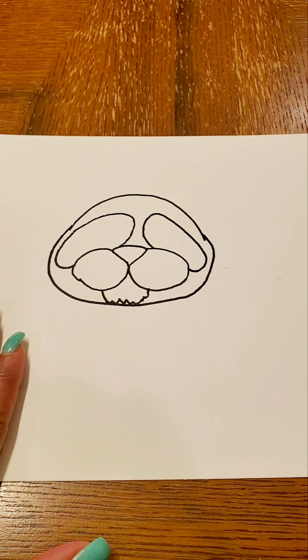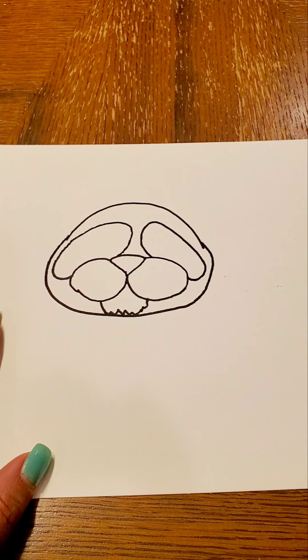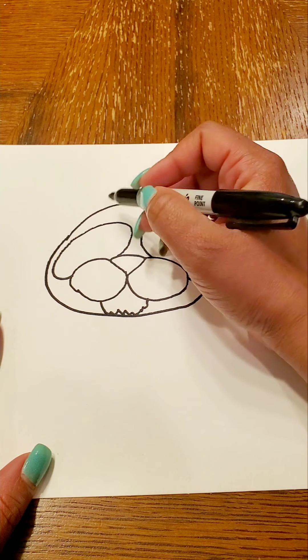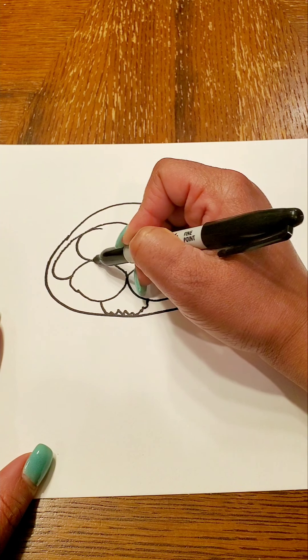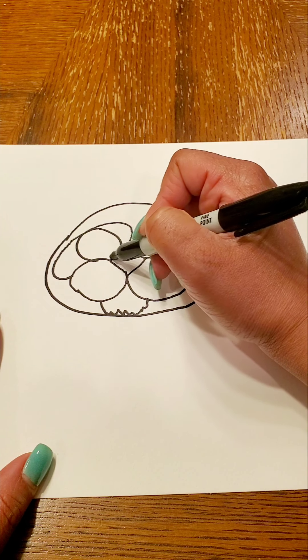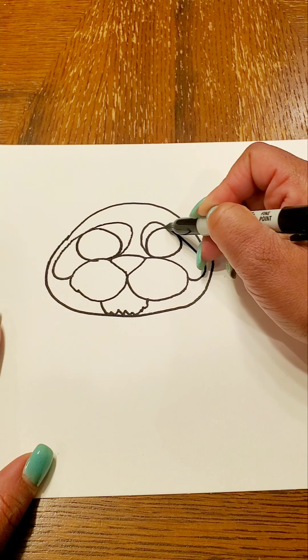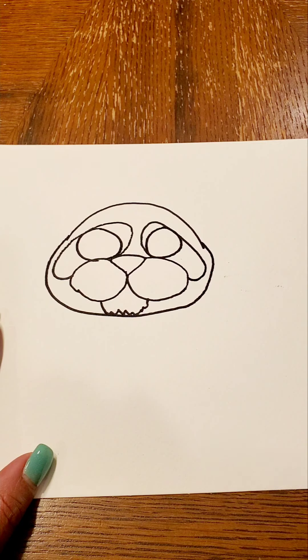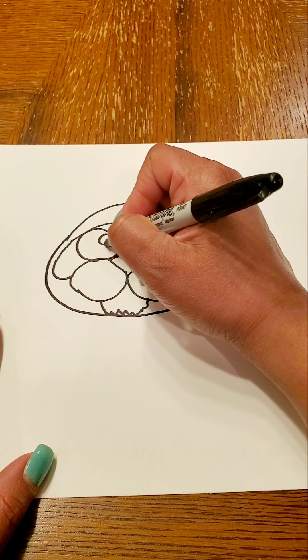The eyes I'm going to choose are going to be a kitten's eyes — those big, big kitten eyes that look at you when they're sad or they want your attention. So I'm going to do really big circles and do a little circle inside to make them look watery.